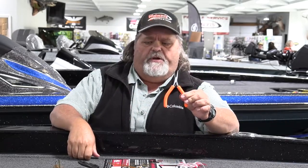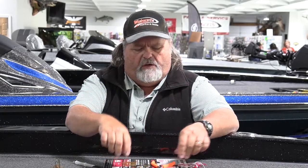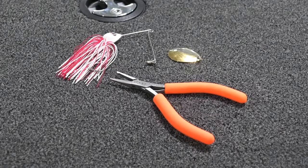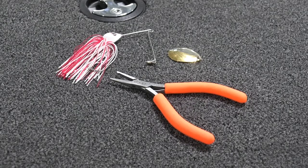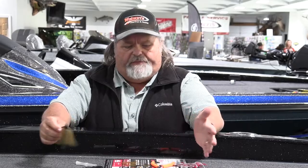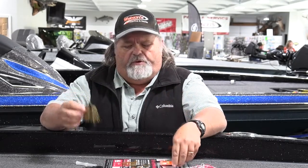Texas Tackle split ring pliers, skirt tool, silicone tabs, skirt collars — all available here at Watson's Marine. Come up if you want to see it up close and personal; we'll show you again how to do it. Great little gift idea, and it's a great deal to have in your boat. What I do — I carry an assortment of silicone tabs, so if I'm on the lake and I feel like the water has gotten a little more stain to it and I want to add a little more color, I can simply do it right there in the boat. It just takes a minute or two to do. Come see us at Watson's Marine — we can show you all the little gadgets and save you some money in the meantime.